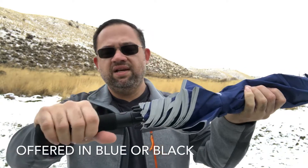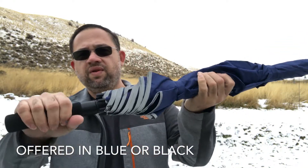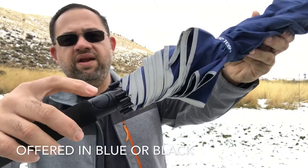The foam is nice. This is a long, large umbrella, so the handle is foam — feels comfortable. This is the button here.